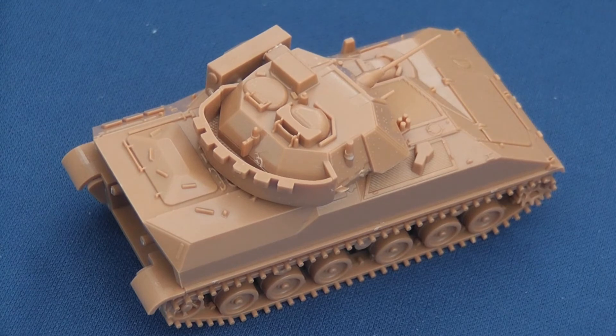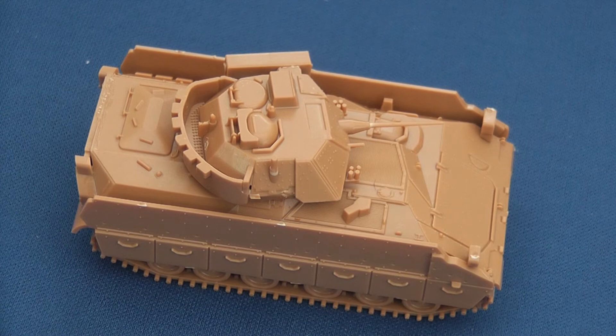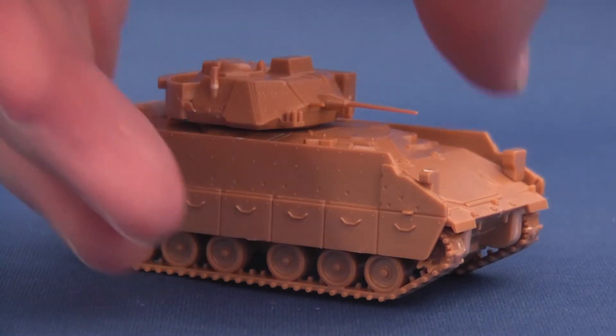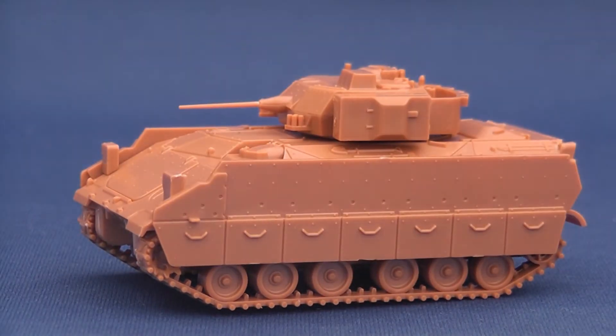The instructions are very clear, but as of the 1st of October the build is not supported by the YouTube video guide we saw for the Abrams and T-72. The only problem I had was fitting the rear, which wanted to be a little skew-whiff. Be careful working around the turret to avoid breaking the fragile chaingun and aerial mounts.